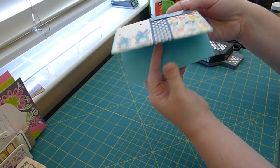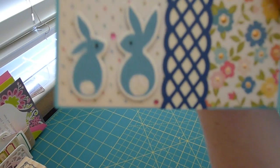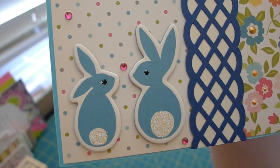I cut it out and popped it up a little bit on some foam adhesive. And then for these little chipboard bunny creatures — they are so cute, I love them so much.